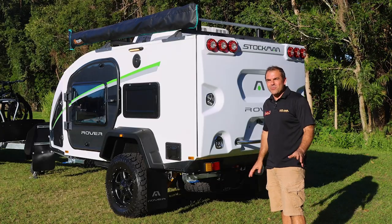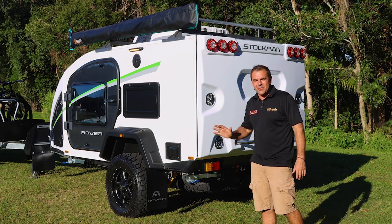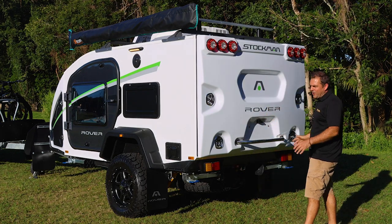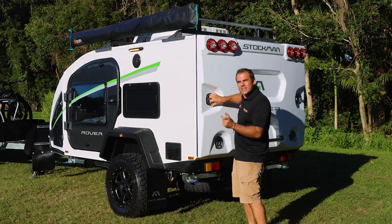The back of the Stockman Rover. This has got lights, so we are looking really visible down the road, and it is a lightweight design. This big door here has the proper whale tail latches on it like a canopy, and there's a double seal inside.